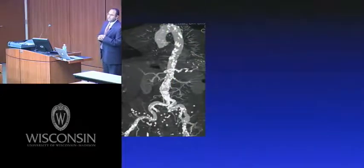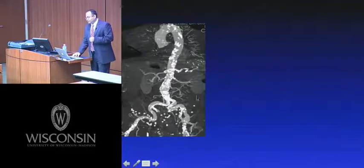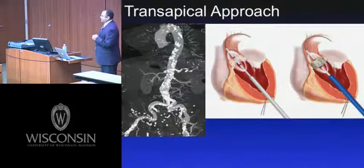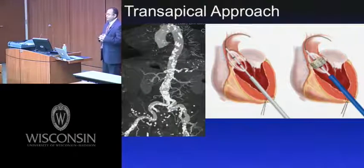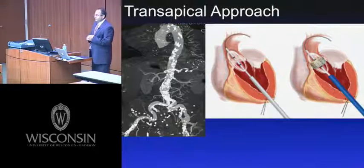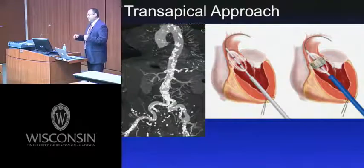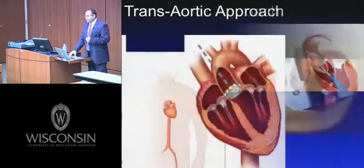Some patients are not candidates for a transfemoral approach — for example, those with a tortuous calcified artery through which a large sheath would not pass. For those patients, the transapical approach is done. At our institution, two surgeons work on the left side of the chest getting access and deploying the valve, while the cardiologist is on the right side handling inflation and operating the X-ray system.